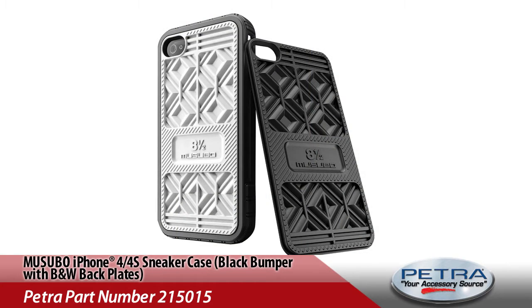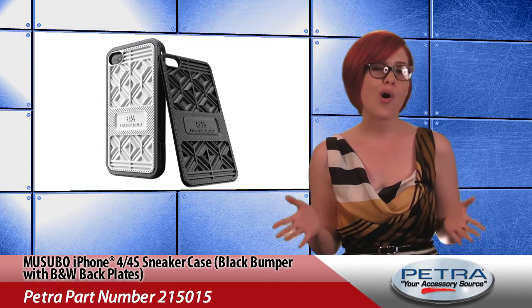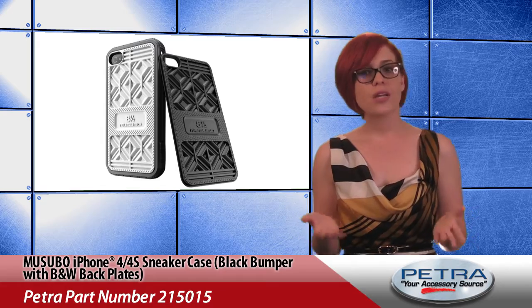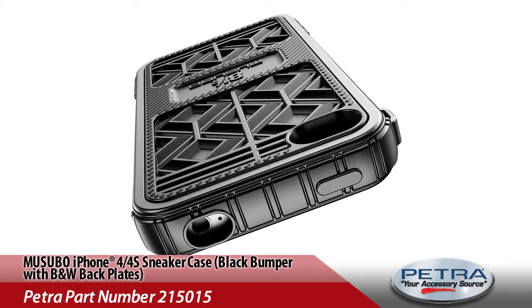With a molded, ultra-durable, shock-absorbing exterior and precision fit, this case will keep your phone almost safe enough to walk on — but of course we don't recommend it. The product also offers full-port access for charging your phone and includes its very own folding video stand.